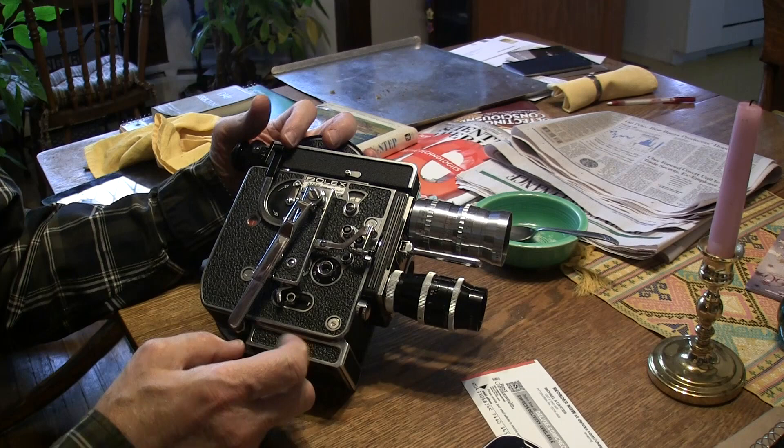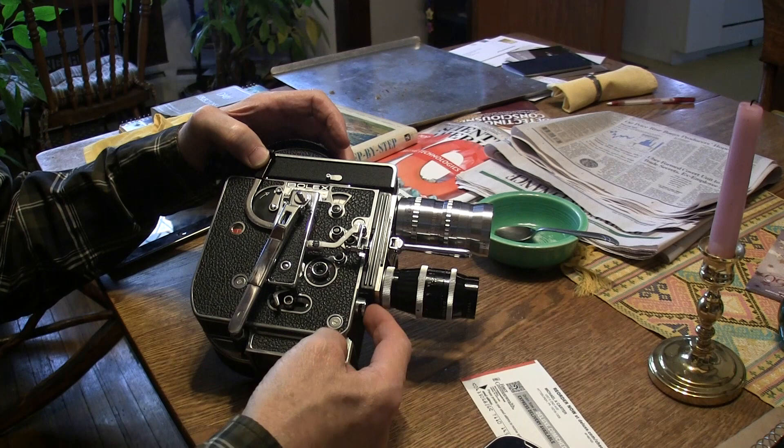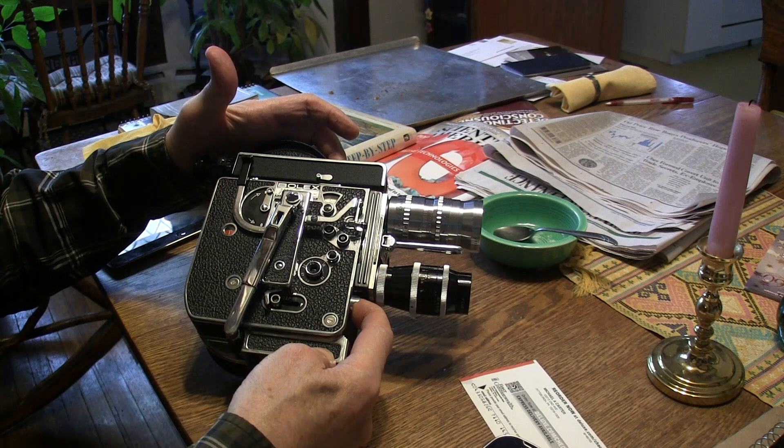Now to do a fade in: hold it up, push this run and hold it in. You can let go of that one until the end of the shot.